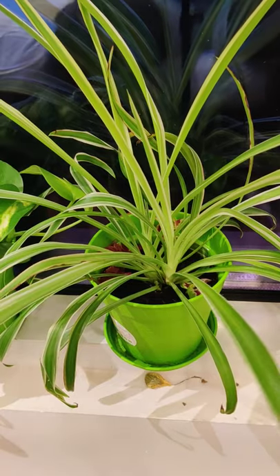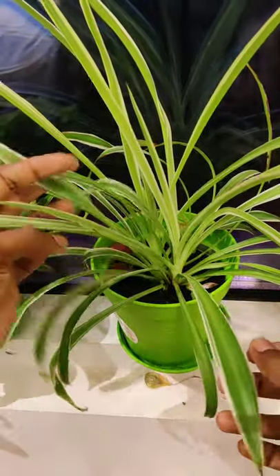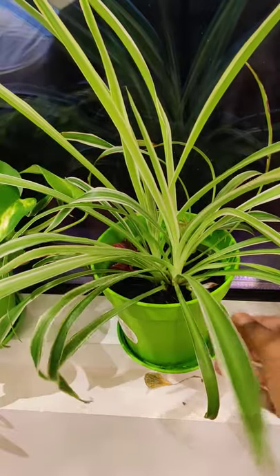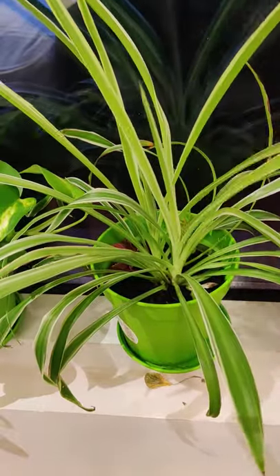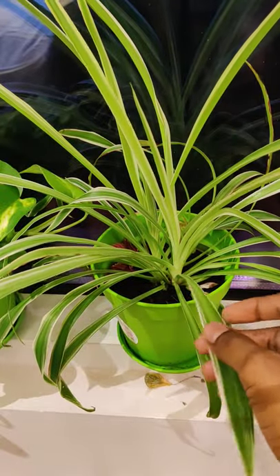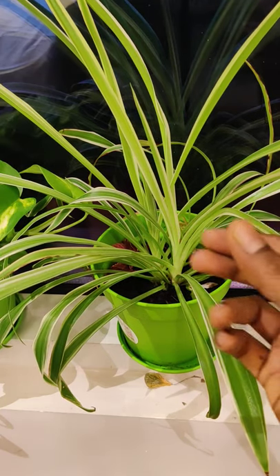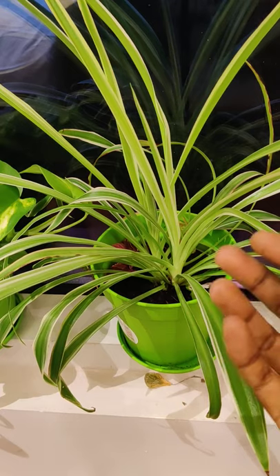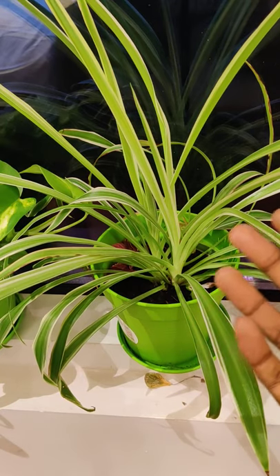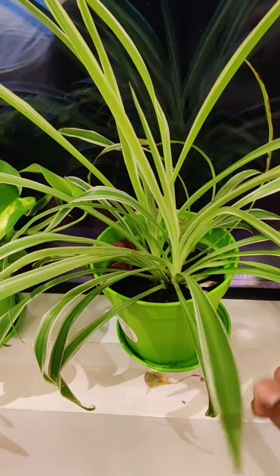For now, let's talk about this plant, which is known as the spider plant. Why do we call it a spider plant? When this plant blooms, it has one flower growing from the center — a stick grows from the center and produces small spider plants on that stick. When the plant blooms, it actually looks like a spider web, and the baby plants look like small spiders clinging to the web. That's why the name spider plant.